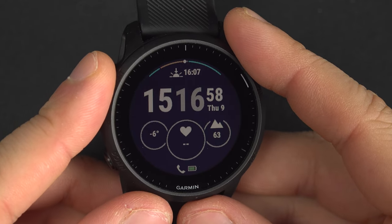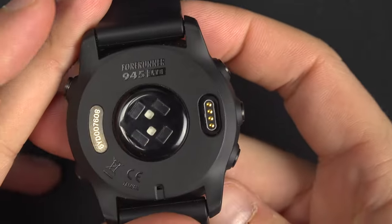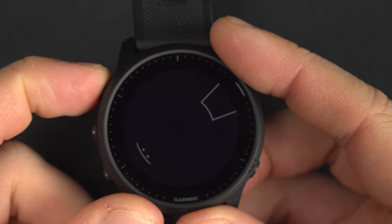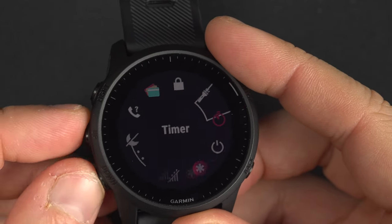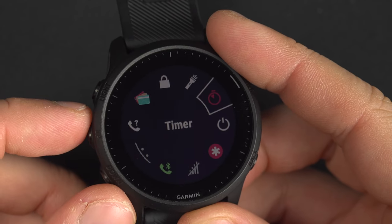To use the timer, the stopwatch, and the alarm clock on your Garmin Forerunner 945, press and hold the upper left button to reach the controls. The controls are those things that you see right here — you navigate with the up and down button to the control that you want to use.